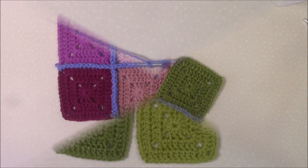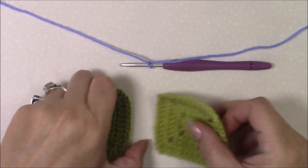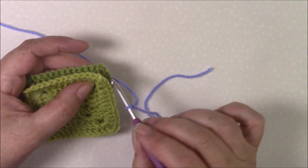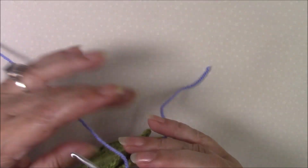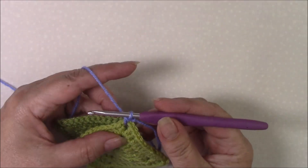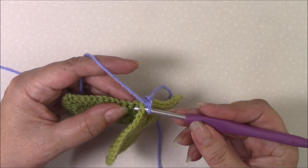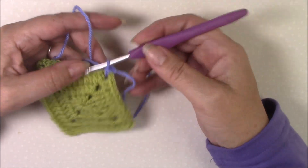For a normal single crochet join, take two squares and put them wrong sides together. Start in the corner space and put your hook through both corner spaces and make a standing single crochet. Then you're going to work through both loops of the front square and both loops of the back square.